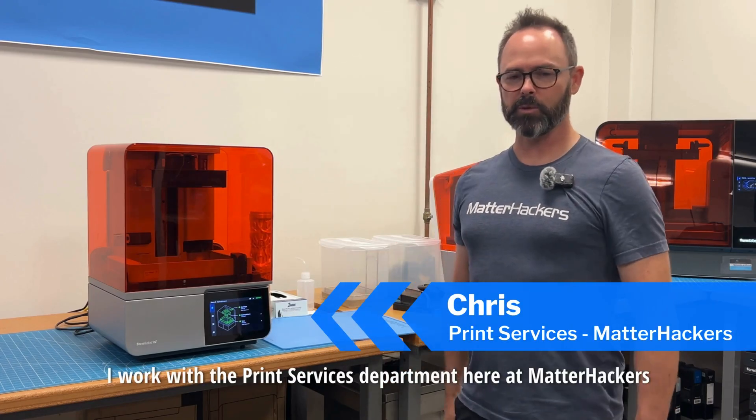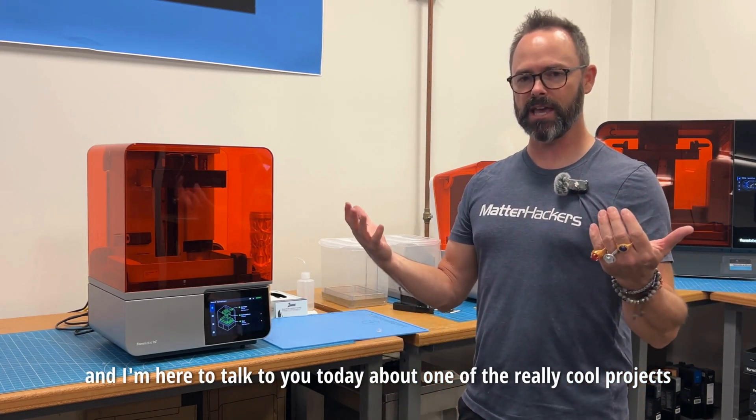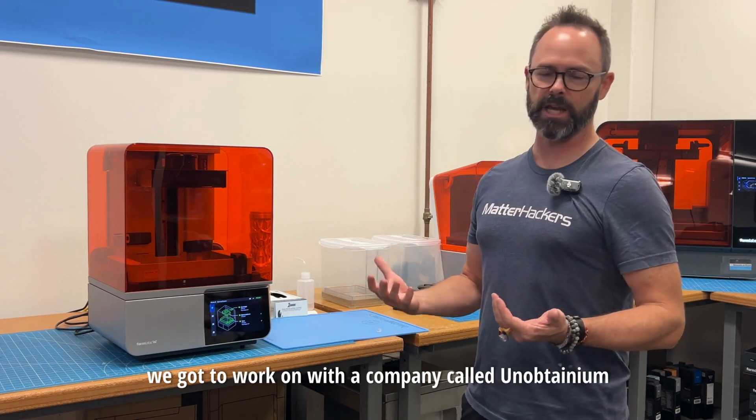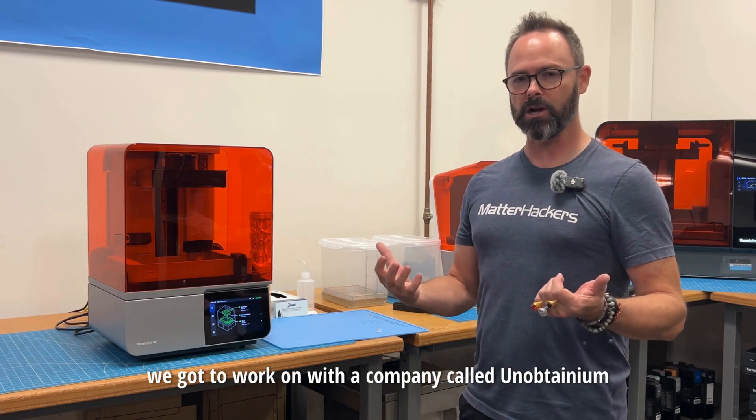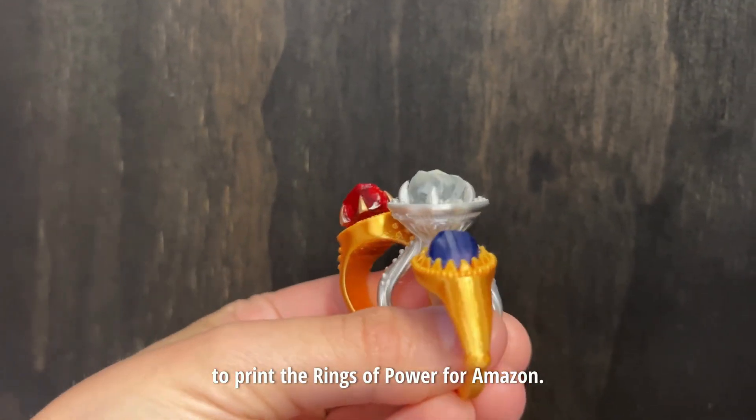Hi guys, I'm Chris. I work with the print services department here at MatterHackers and I'm here to talk to you today about one of the really cool projects we got to work on with a company called Unobtainium to print the rings of power for Amazon.